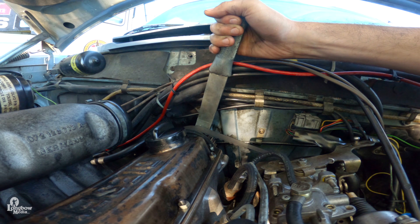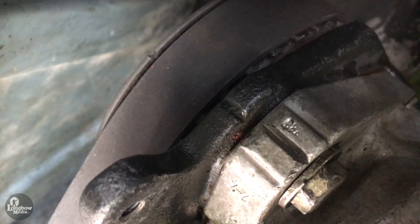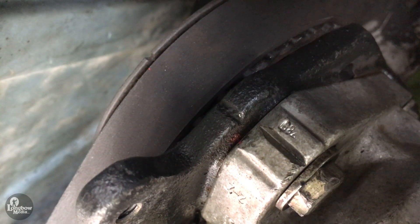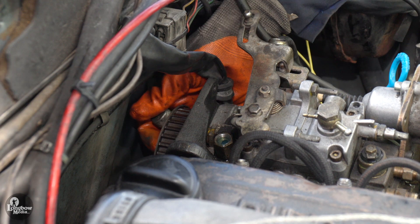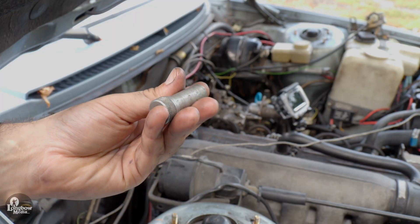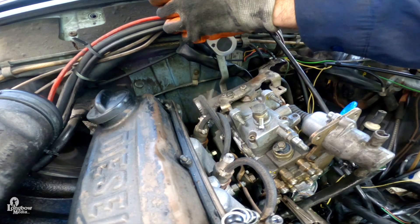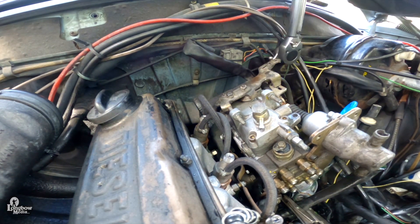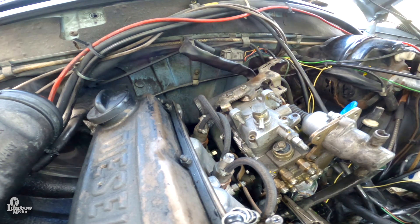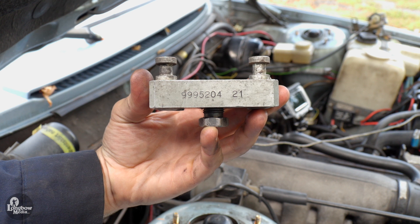Rotate the injection pump sprocket with wrench 5199 or by hand so that the V-notch in the sprocket lines up with the mark on the injection pump mounting bracket. Secure the sprocket in this position with stop 5193. Place wrench 5201 with attached ratchet onto the sprocket nut so that you can loosen and remove the nut and washer.